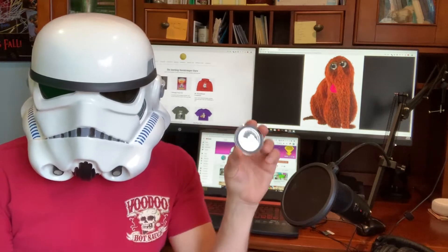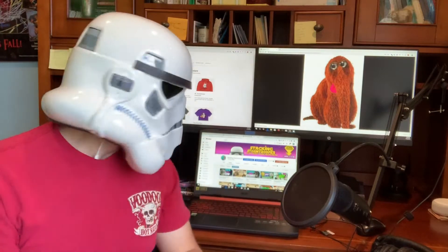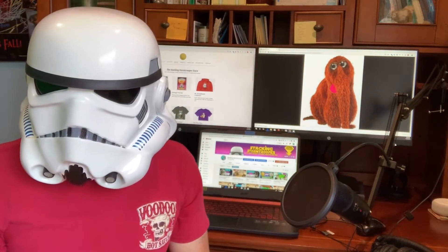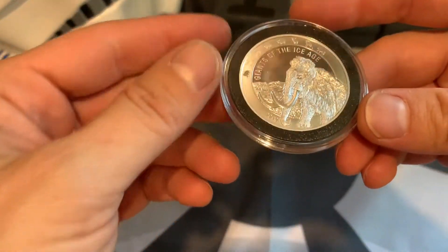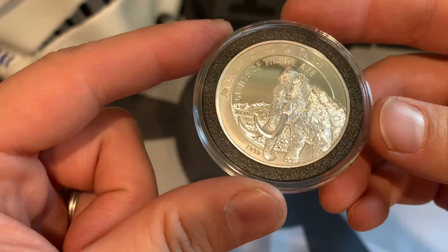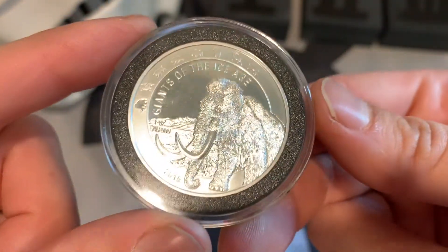So why don't we just dive right in, take a look at this thing, and get my thoughts on this coin. This is the first in the series — the Giants of the Ice Age Woolly Mammoth. In my opinion, I think this coin is very, very cool. They did a great job on this design.